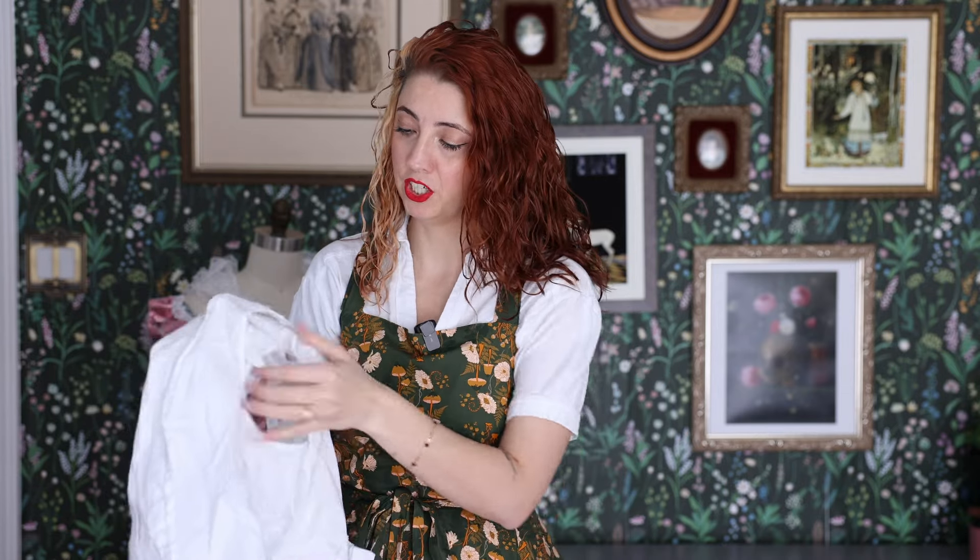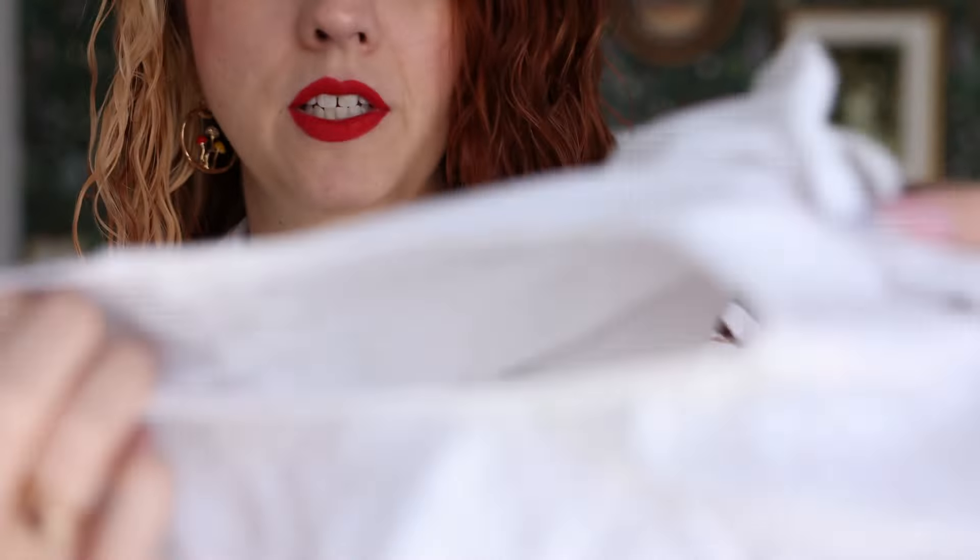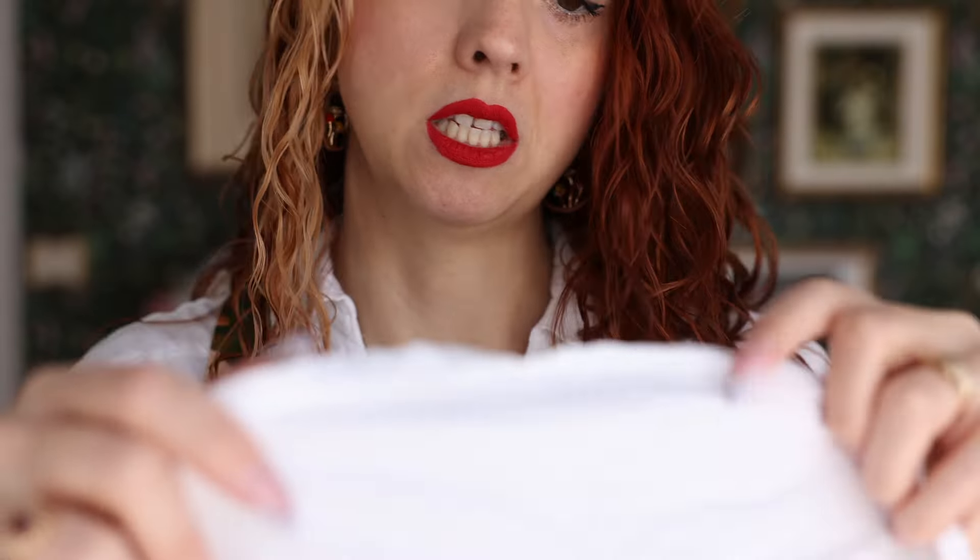It's this cute little crop top. The buttons are in the front. It's got pin tucks in the front, a frill on the shoulders, and it's sleeveless — so cute. But I didn't finish any of the seams. These are all just raw inside. And there are some sew holes where I tried to sew bias around the top. The hem on the frill is real messy. So we're going to remake this.